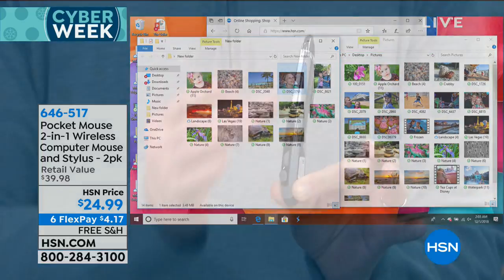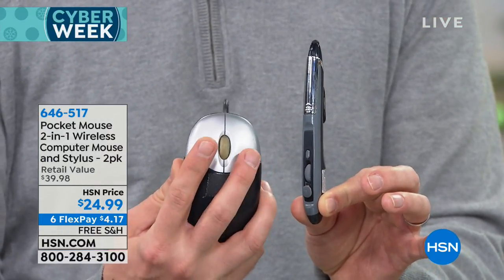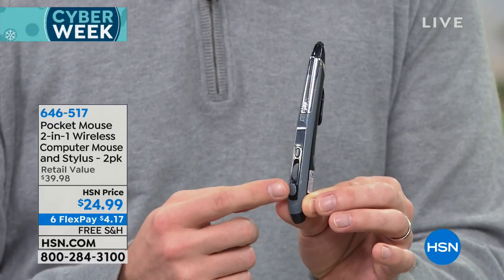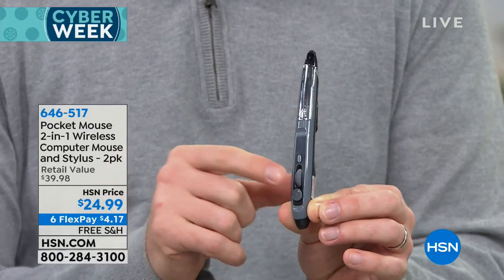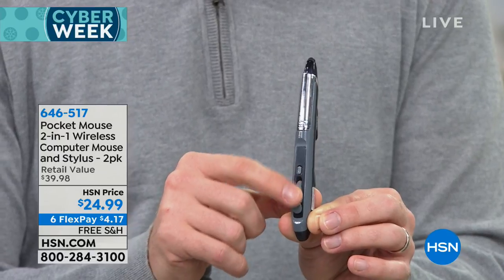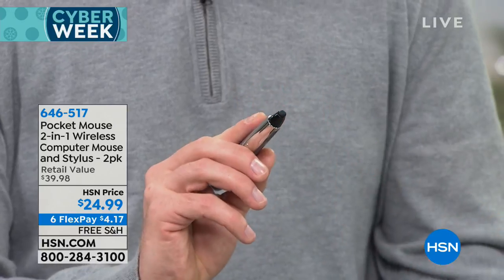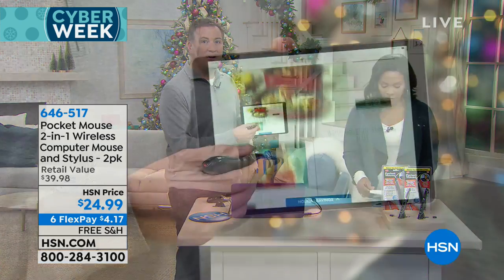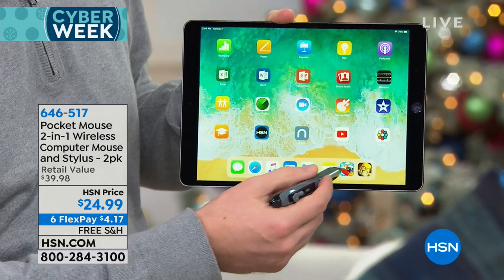When you look at the pocket mouse itself, it's so tiny and thin — it truly is the size of a pen. But it has all the functions: there's your left mouse button, your right mouse button on the side, and your little scroll wheel as well. On the top you also have the stylus, so for those of us with tablets and mobile devices, you can use it as a stylus and it interacts with all of them.